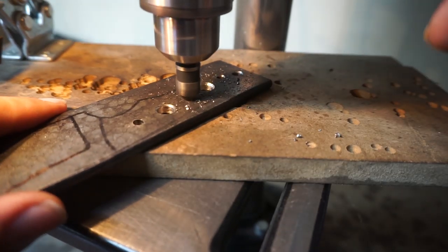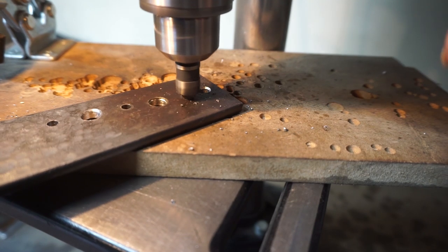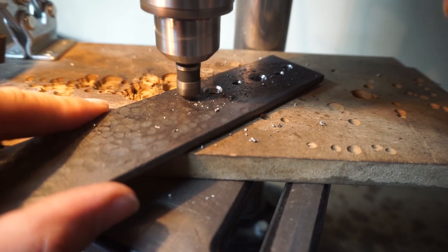I figured I would skip to this part so I can explain why I bevel these holes. One, it cleans them up. Two, it creates a pocket for the epoxy to sit in so that you get a better bond when you put your handle scales on.